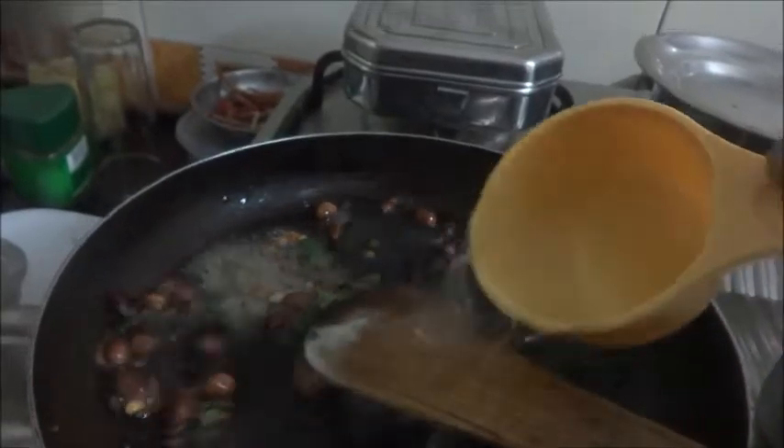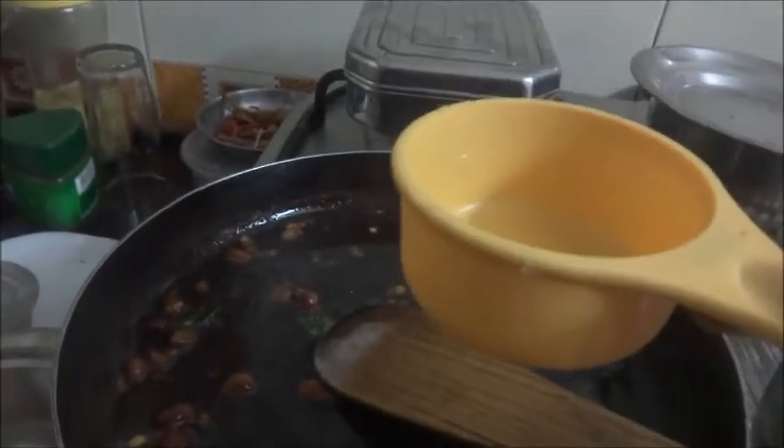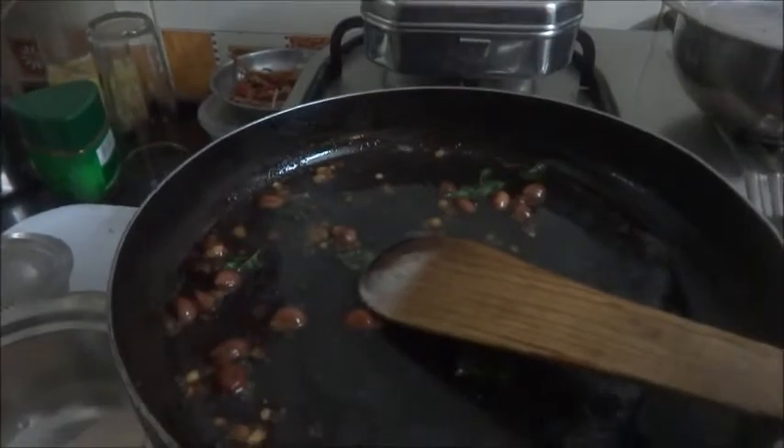A little bit of hing powder. Now I will put water — the ratio is 1 to 3. I have taken half a cup of rava, so 1 and a half cups of water I will put in.